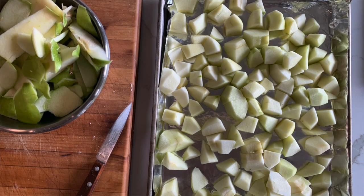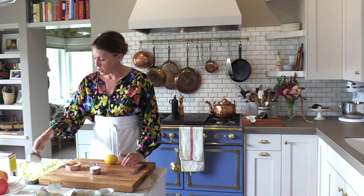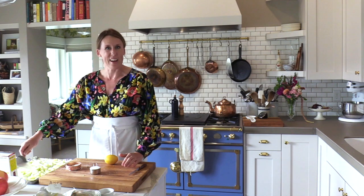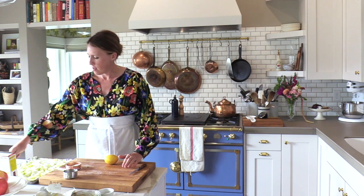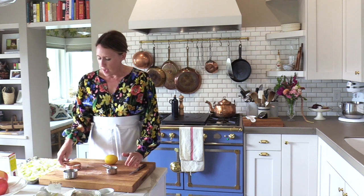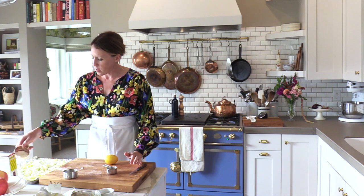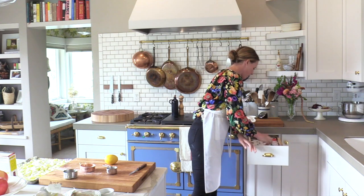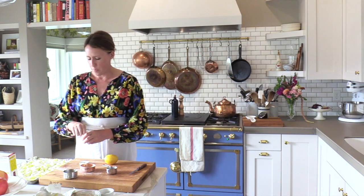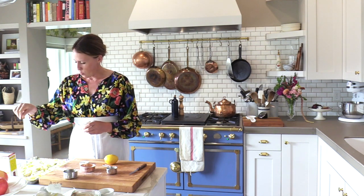We have the apples chopped up roughly and placed in the sheet pan, but we need to add the flavor. Add about a half cup to three-quarters cup of sugar — sprinkle it all over and mix it up with your hands. Then add about a tablespoon to two tablespoons of flour to thicken up the sauce. Now for the cinnamon — add a pinch, maybe two pinches. It is an apple tart, after all.